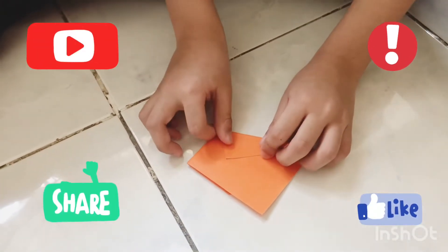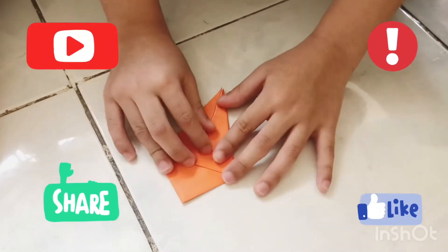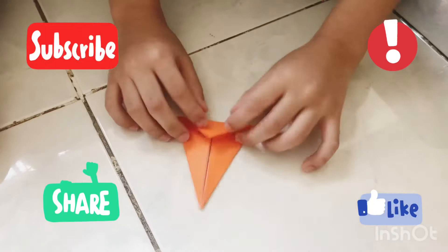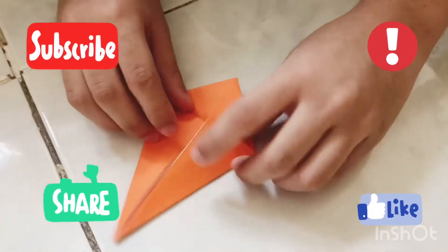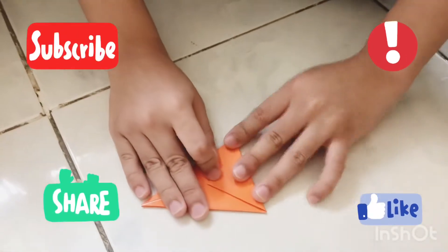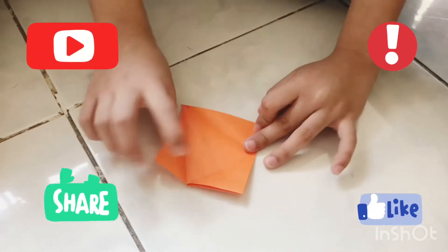Now let's flip it over and then repeat on the other side. Now we're going to make a crease. Hold this extra flap over so that if you fold it, it aligns on these two edges right here. Crease the edge. Now unfold and then repeat the same thing on the other side. Use it very, very sharp — this is a point and crease. Now let's unfold.